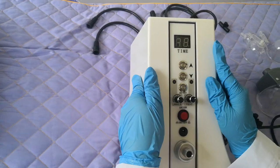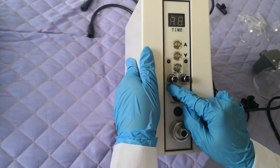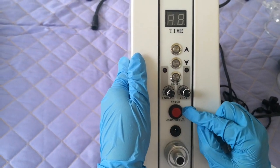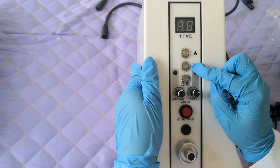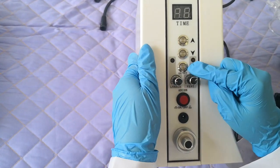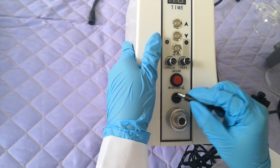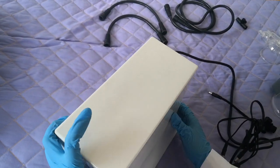Here is the screen — the time screen — and also the suction and release display screen. Here is the adjustment for the time: here is up and here is down, and here is the power switch button. Here is the on/off button, and here is the DC line connector, and here is the bigger line connector. Now we connect it.